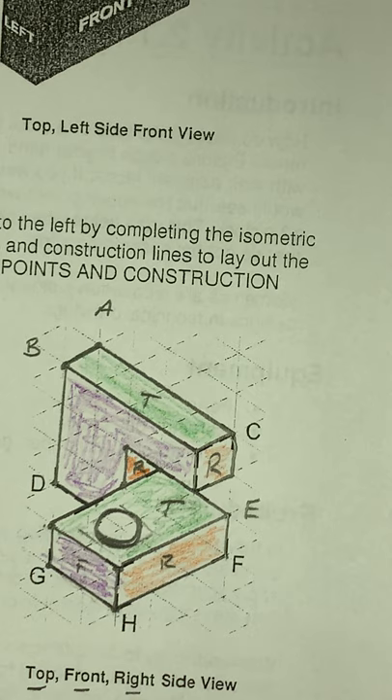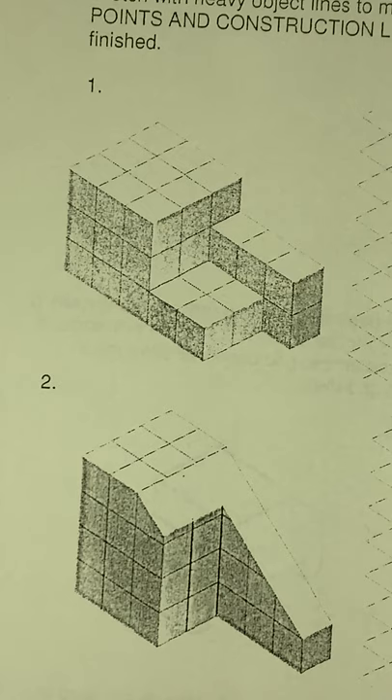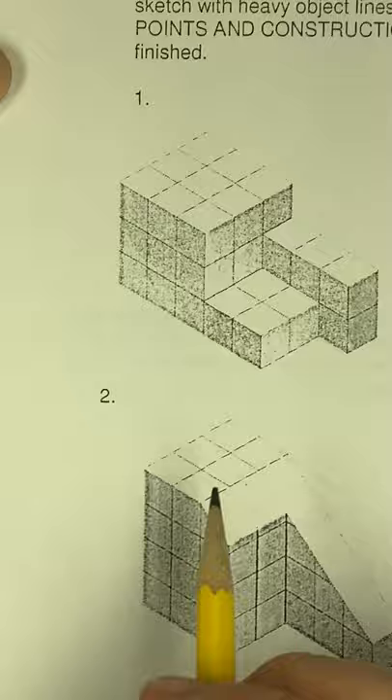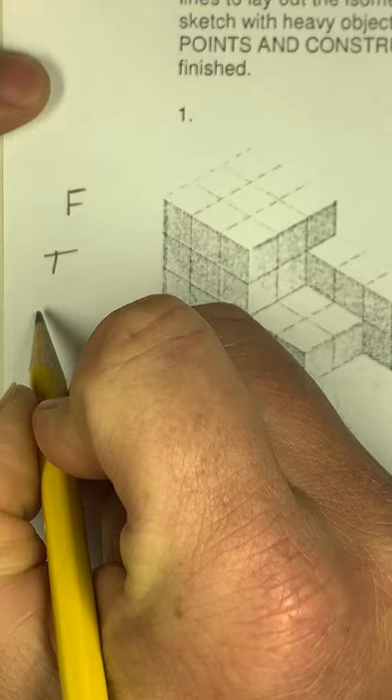That is everything as far as isometric. One key thing when getting the next part set up: on your assignment, looking at numbers one and two. Make sure that you do identify the front, the top, and the right side — you've got to do that for each and every single one of them.